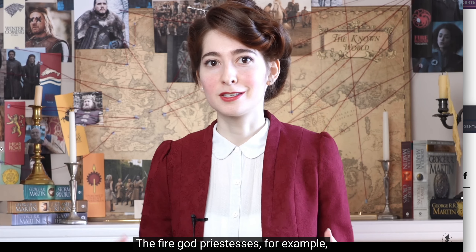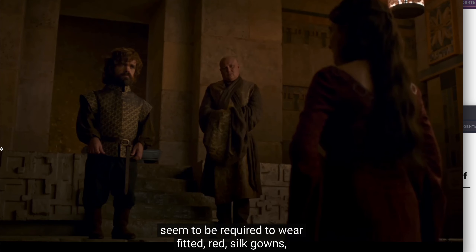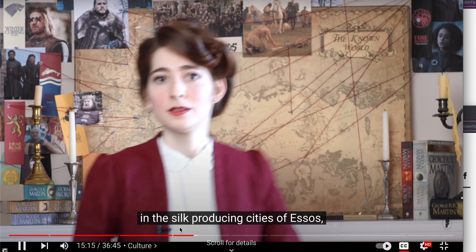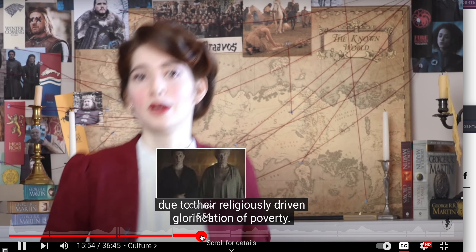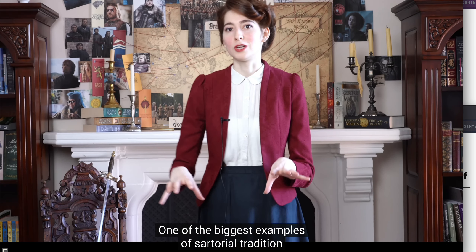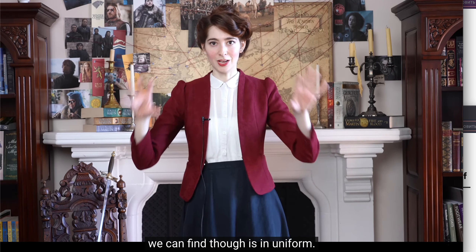To me, this suggests a perpetuation of a highly specialized metalworking tradition, which has presumably been carried on by select artisans exclusively in this region. The fire god priestesses, for example, seem to be required to wear fitted red silk gowns, which might not be an issue for those practicing in the silk-producing cities of Essos. One of the biggest examples of sartorial tradition we can find is in uniform.